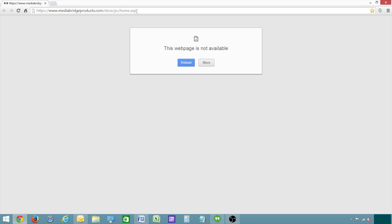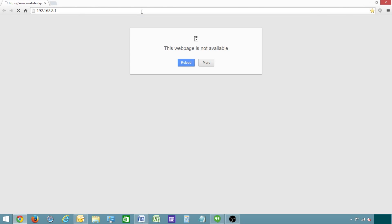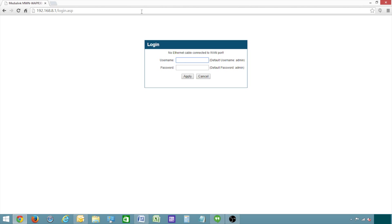On your computer, open an internet browser such as Google Chrome. You do not need to have internet access to complete this step. Just go ahead and type in the IP address of the router, which is by default 192.168.8.1, then hit enter. Next, type the username and password. By default, they are both admin, all lowercase. Click apply.